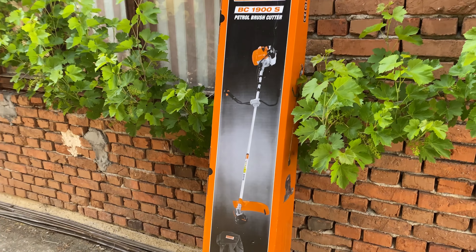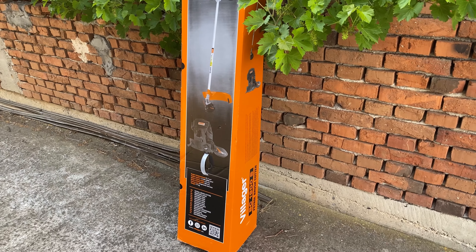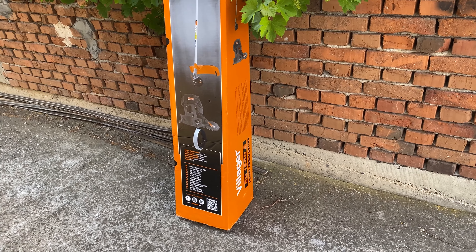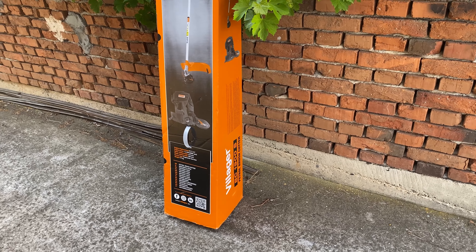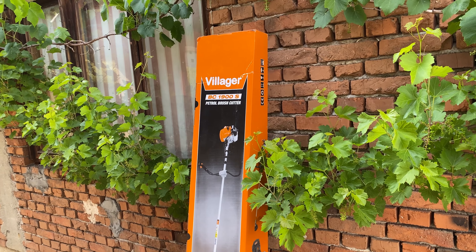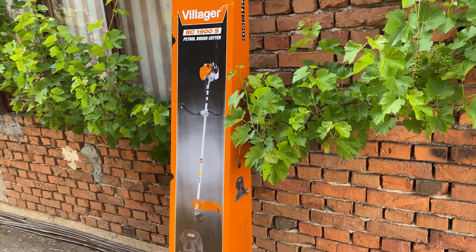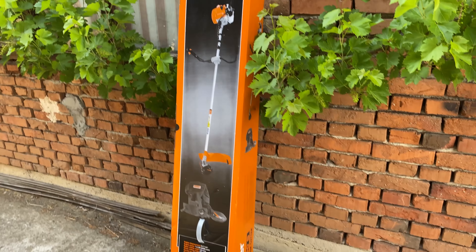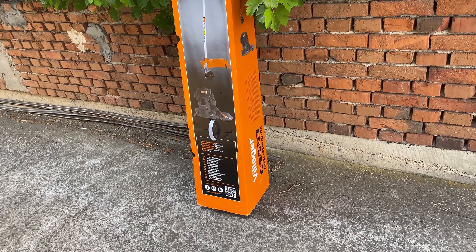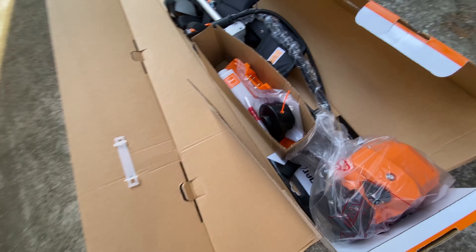This is a Chinese-made brush cutter, but it is a little better than the usual Chinese brush cutter — at least from what I was researching. Villager is a well-known brand here in this part of Europe, and they have a reputation for rebranding high-quality manufactured products from China. They care about their reputation and the products are on a higher quality scale.